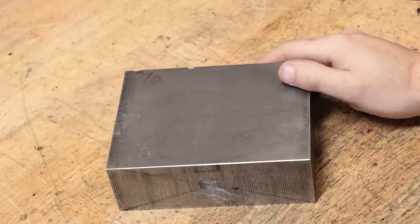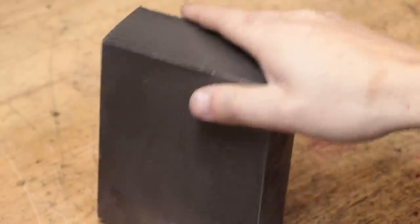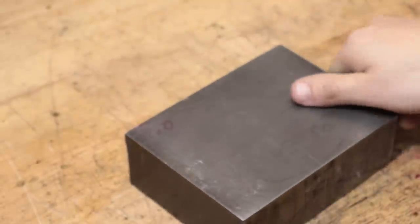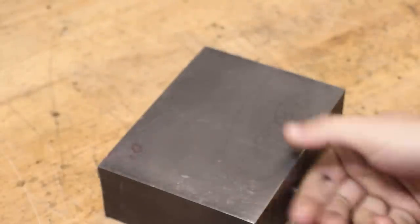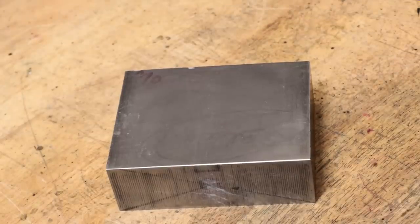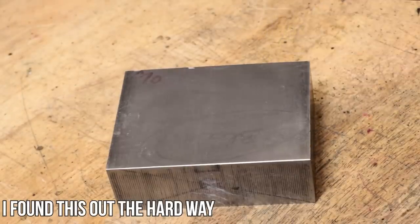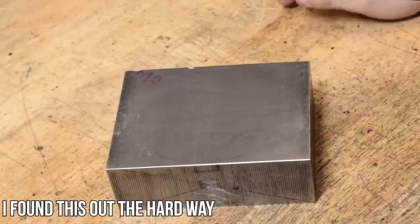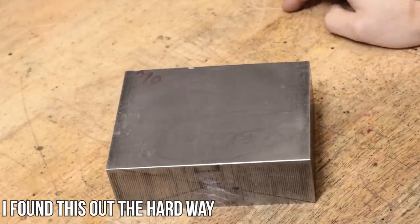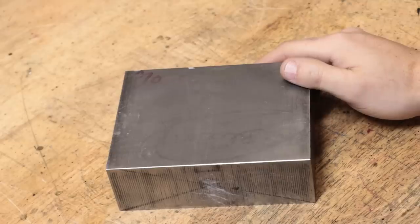So before I do any machining I think it might be worthwhile to go ahead and anneal the stock. This is cold rolled steel and typically with cold rolled there's going to be a fair amount of stress built up in the part from the rolling process. The internal microstructure is going to be crushed and deformed, and as a result the stressors can cause the part to warp, especially during machining or heat treatment. In some situations that will push the part out of tolerance, and after heat treating that could require surface grinding — and if you don't have a surface grinder like I don't, that can cause a bit of an issue.